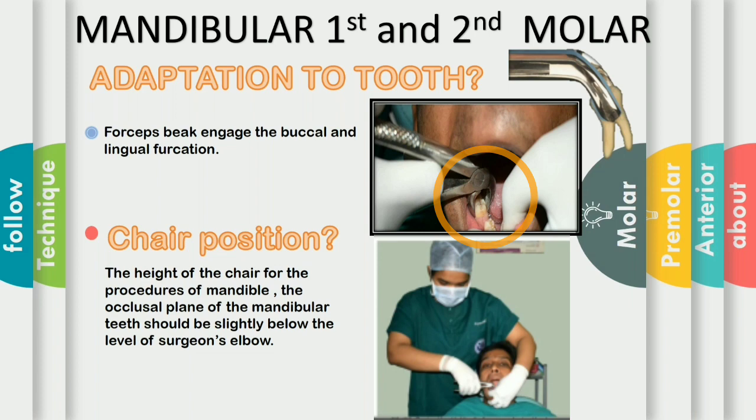The remainder of the beak adapts well to the sides of the furcation. The most important consideration for the extraction of the mandibular molar is the close adaptation of the tips and the pointed tips of the beak to the furcation. The more close the beak is to the furcation, the more easy it is to grip the tooth, to luxate the tooth and finally extract the tooth. The height of the chair should be slightly below the surgeon's elbow. The surgeon should be at the 11 o'clock position. If needed, the patient's head is slightly turned towards the operator to get better access and visibility.